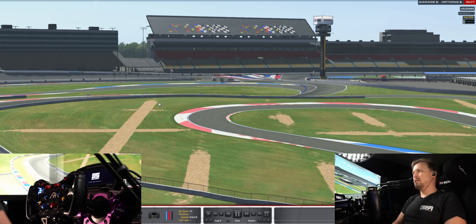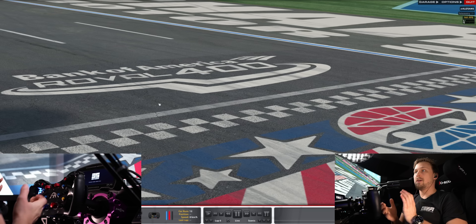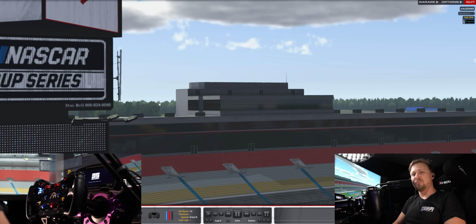I think those are the important settings for iRacing. If you have any questions, leave them in the comments down below or join the Discord and ask there. I also stream on Twitch every Tuesday, Wednesday, and Friday, typically at 13:00 GMT. Feel free to ask there. Thanks for watching and I hope to see you in the next one. Bye-bye.